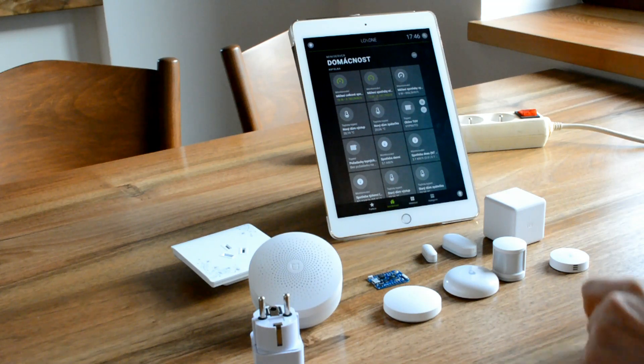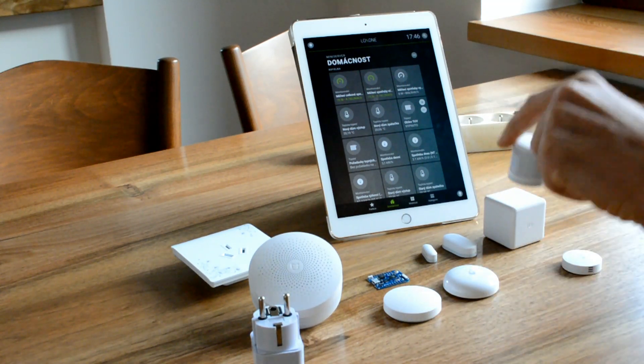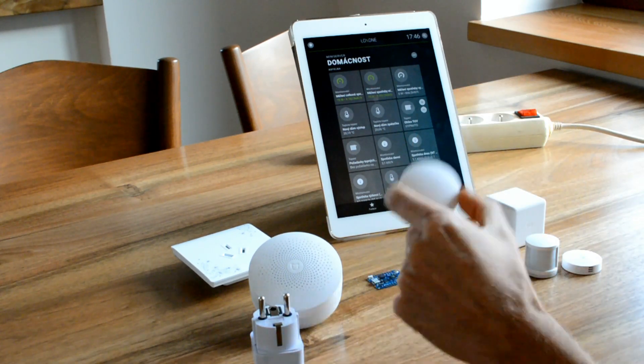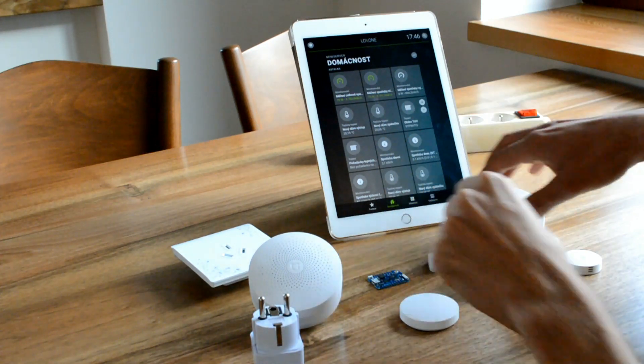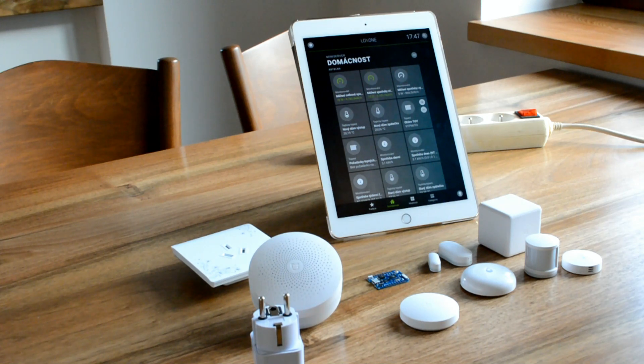Then there are the sensors. You can buy a temperature sensor, motion sensor, water liquid sensor, switch, magnets, cube, and others. Sensors cost between 8 and 10€ depending on the deal you will get.